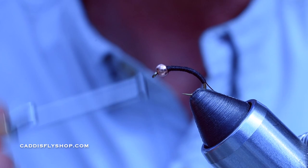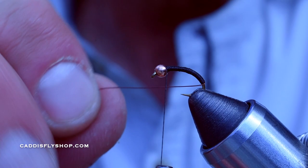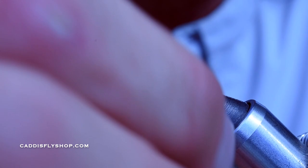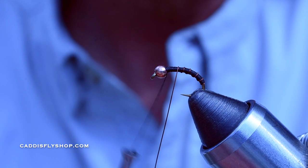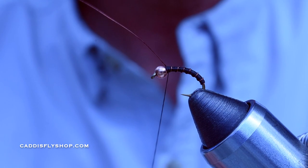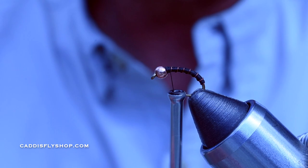Some people like to create a taper; I like my bodies to be nice and thin, small profile. As I get up to the bead I'm going to do a couple wraps to start locking that bead in. I'm going to go for six to seven wraps — one, two, three, four, five, six, and seven right there. You could do five, then two locking wraps in front and two behind. Wiggle that wire out of there and give yourself some space.